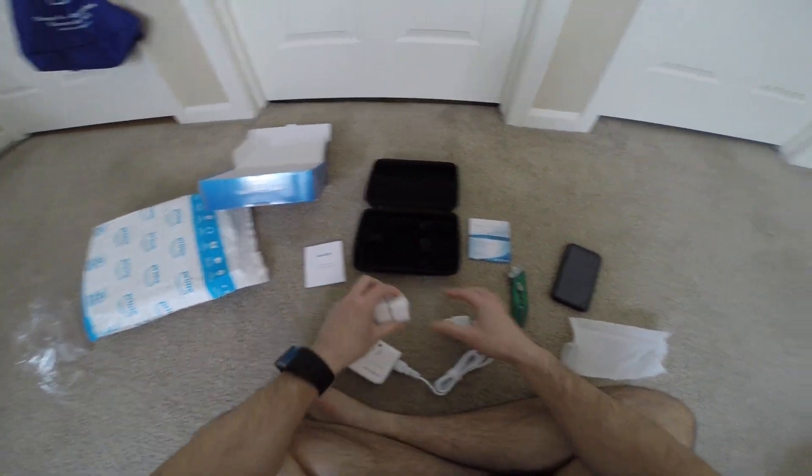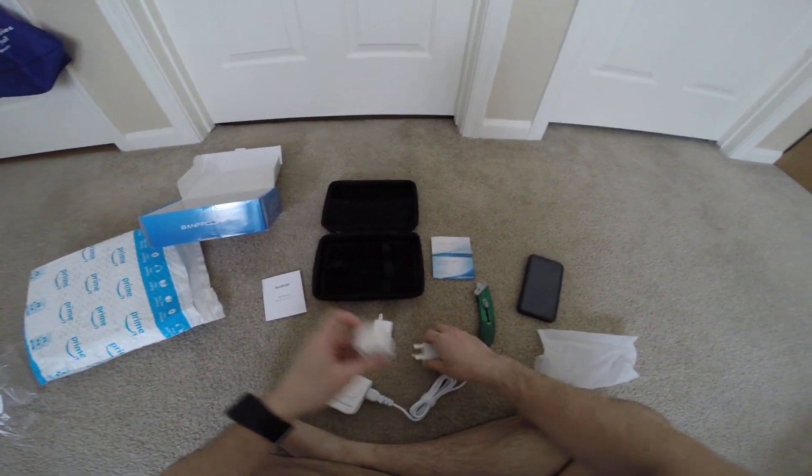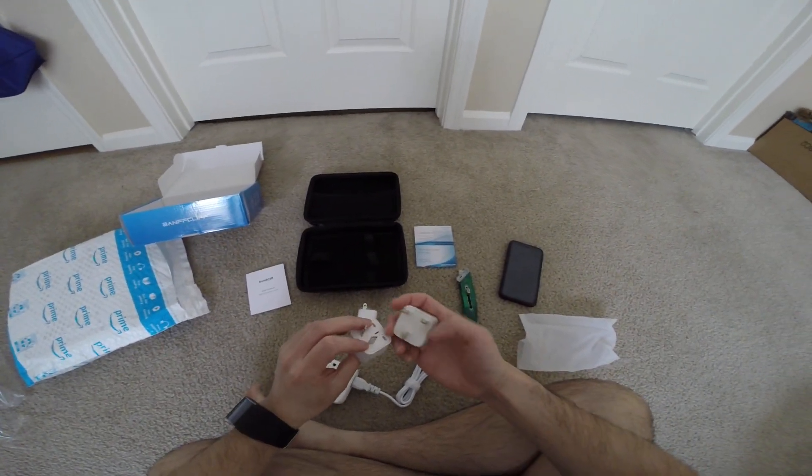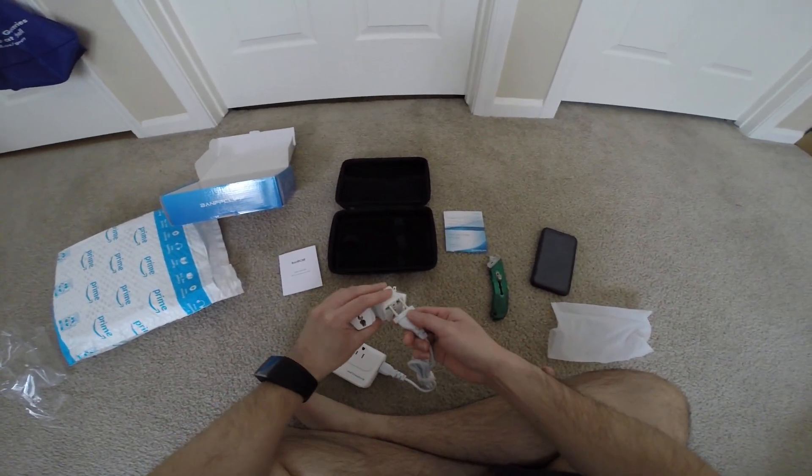It comes with three adapters — one for the US, probably one for the UK or something, and this one plugs in as well.